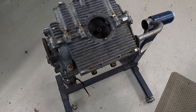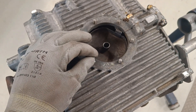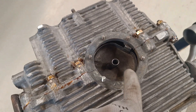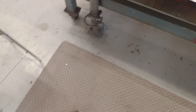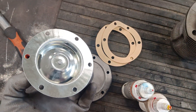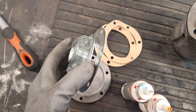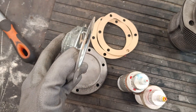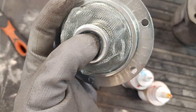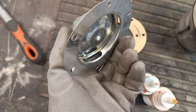I made a little stud — I got a bolt, cut the head off, and I'm going to use thread locker to hold it in place and seal it. For the oil filter, you have these two gaskets and this gauze. It's not as efficient as a modern oil filter, but on the standard engine this gauze is all you had. The oil flows through it and catches any big bits, but the mesh isn't that fine. I'm going to keep it standard.